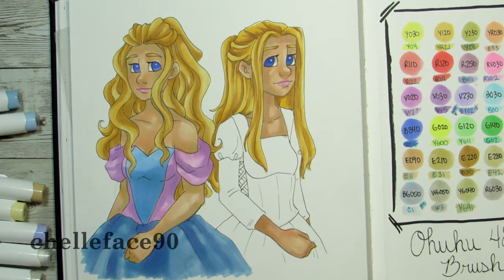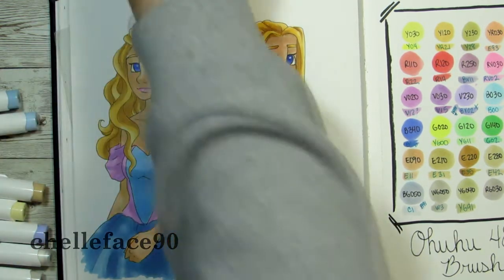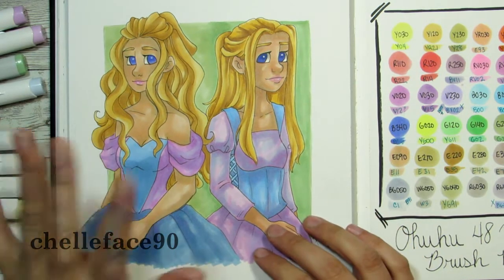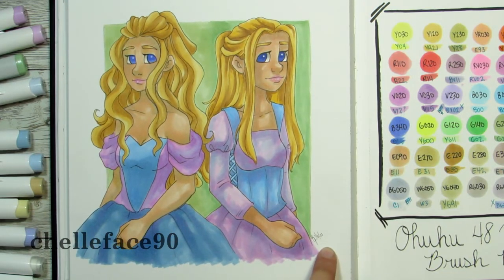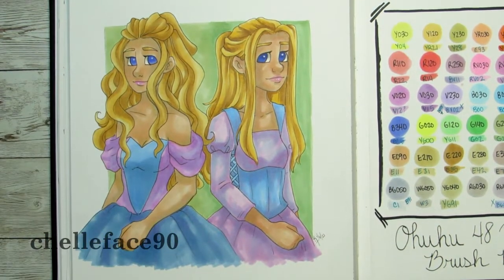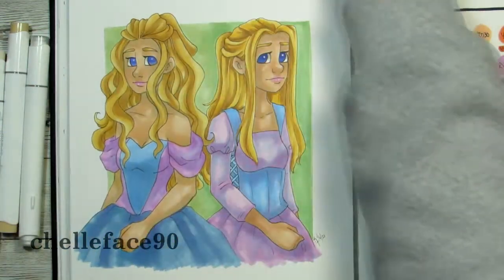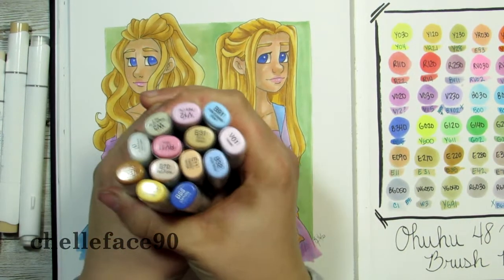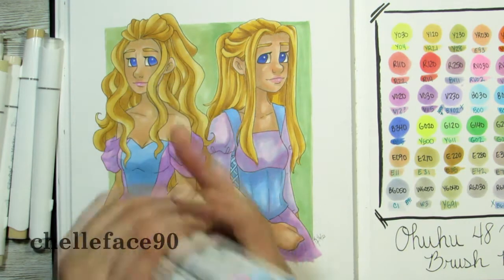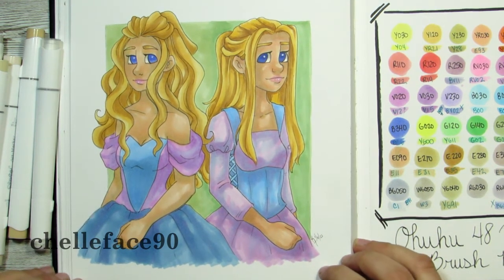I think it turned out pretty well — what do you guys think? Do you like the versus format? I know it's not super informative, but it was fun to do, so let me know if you want to see something like this again. I missed a couple seconds of footage at the end but you didn't miss much. Here are the finished Ohuhu markers I used, and here are the Copic ones — I think they turned out pretty similar in color. Thanks for watching, and I'll see you in the next video!